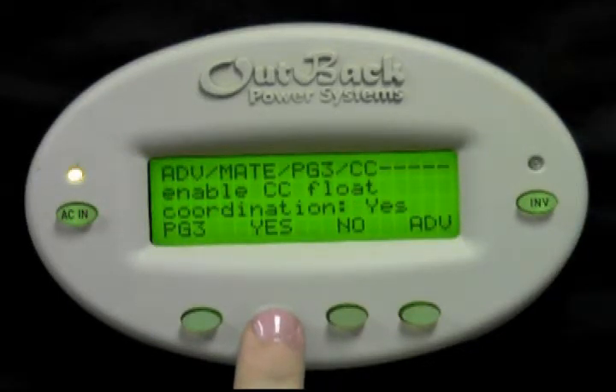This will allow multiple charge controllers on the same hub to communicate with each other so they go into float at the same time. This will only work with MX-60s that are firmware 5.11 or FlexMax models.